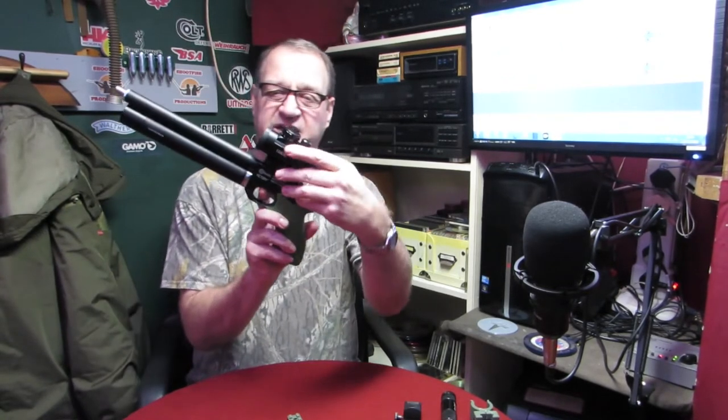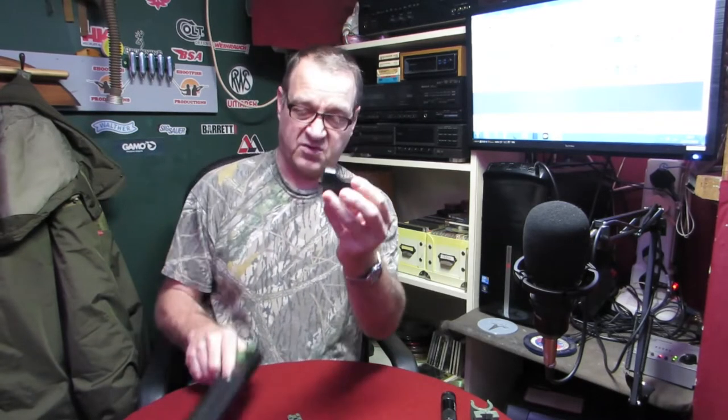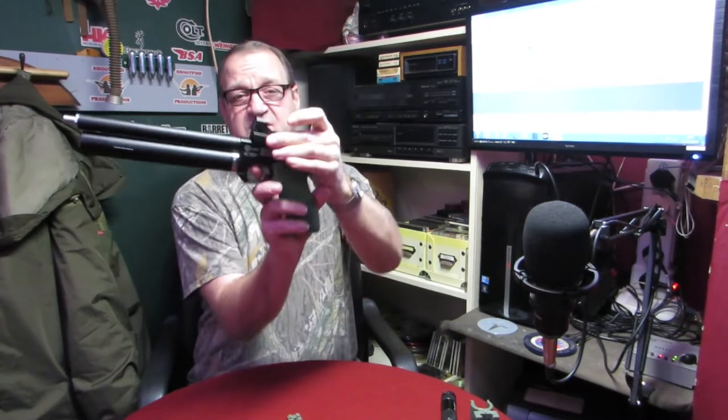That doesn't really fit the gun — it just looks a bit too big. I've got this sort of holographic projector type red dot sight which I was playing with today, getting it zeroed in. I think that's going to be a lot better; it looks really good. Some other things I've come up with...